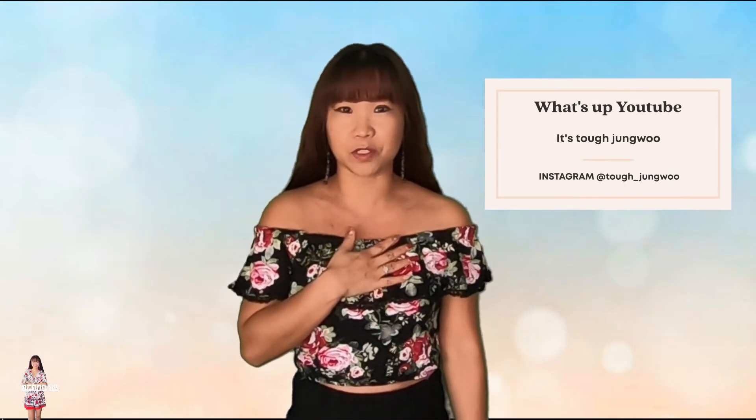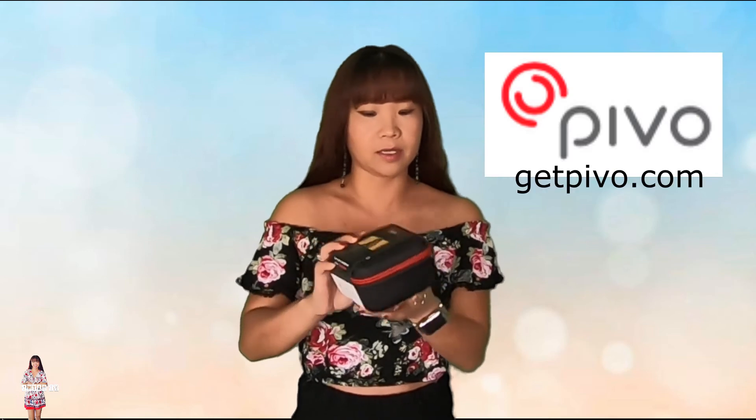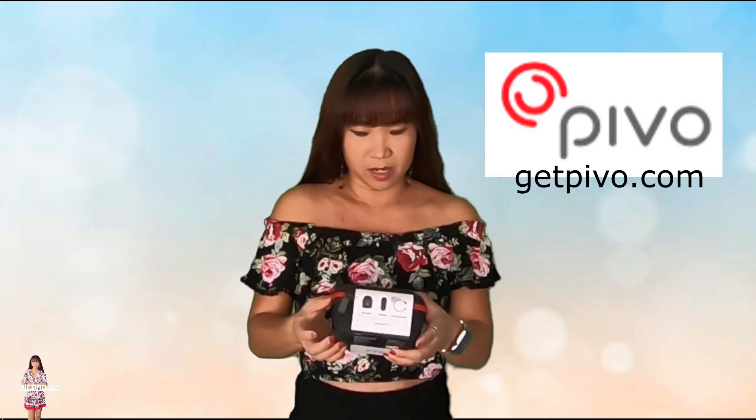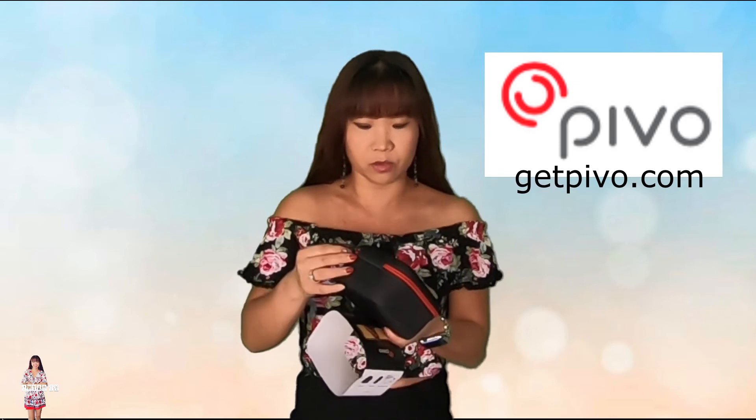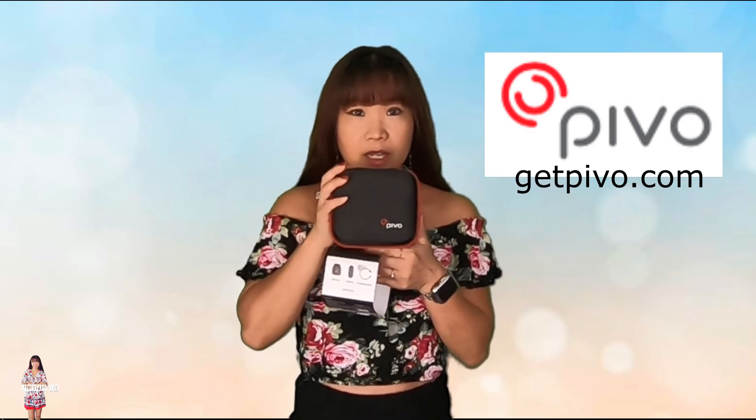What's up, YouTube? It's Tuff Jungwoo. Today I want to show you guys my new toy. I saw this product commercial on Instagram and said, oh really? It's kind of a little toy and it's going to be fun.